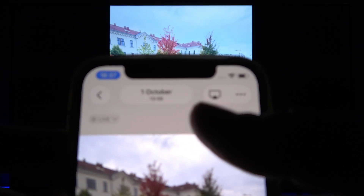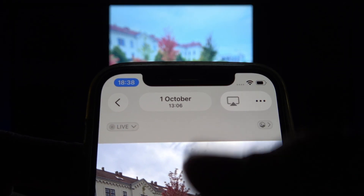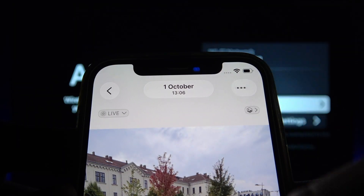Of course, to stop screen mirroring, select this icon in the top right corner of the screen and then select Turn Off AirPlay.